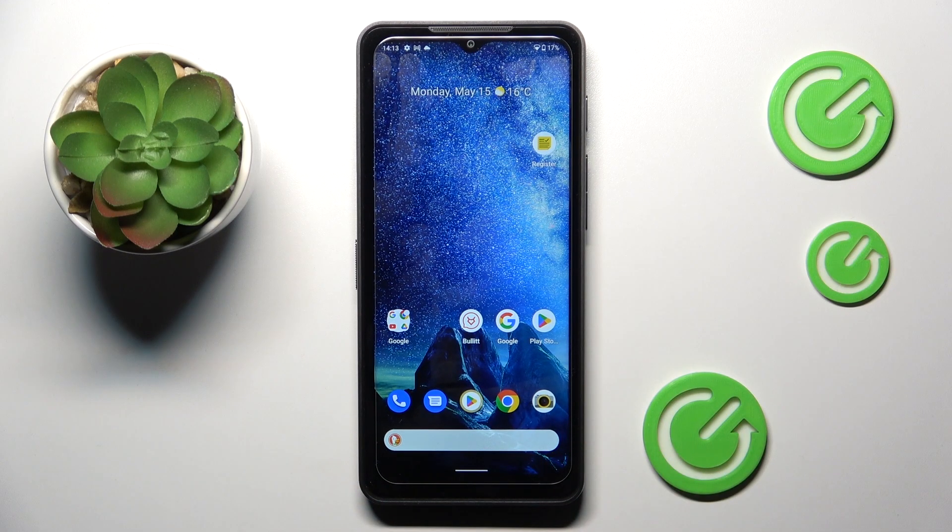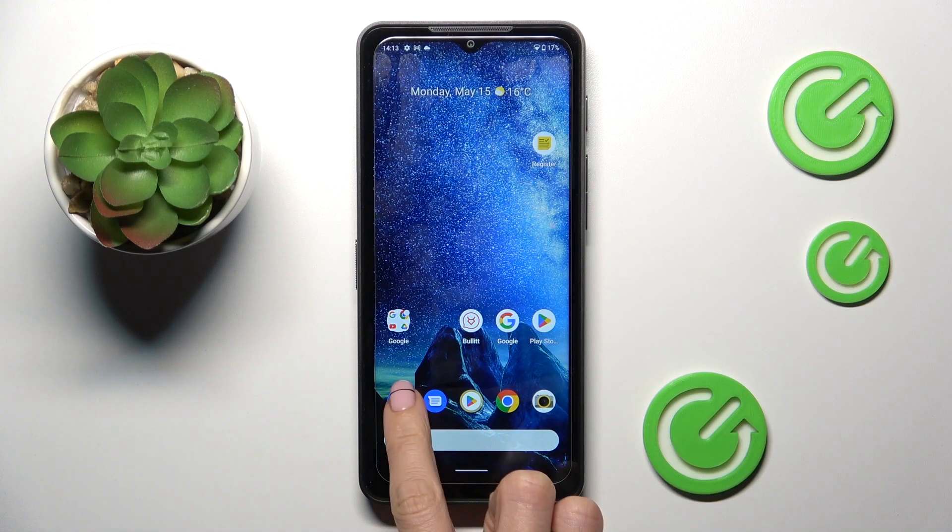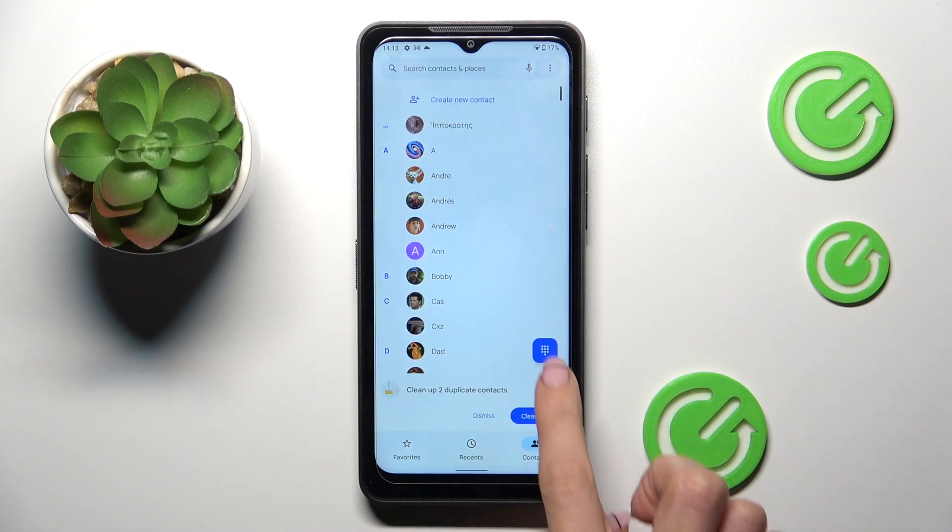Good morning, guys. In front of me is the Cat S75, and let me show you how to use secret codes on this device. So at first, open your phone dialer, then click on keypad.